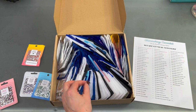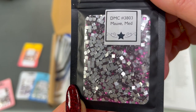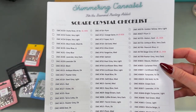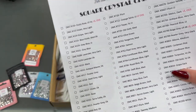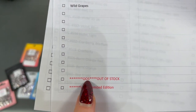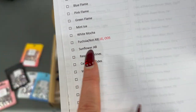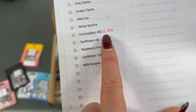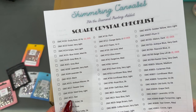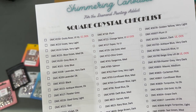What else? Here's a black envelope — there's some mauve medium. So basically what I'm going to do is I went and printed out this square crystal checklist. I did notice that down here on the bottom, OOS is out of stock and LE is limited edition. This fuchsia has both next to it, and there are four up here that say limited edition out of stock.